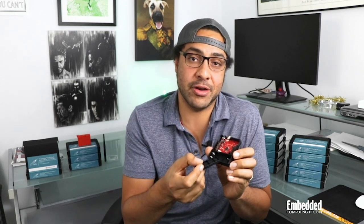This entire kit runs off either AAA batteries that slot into the bottom side here, or a coin cell, but for that you'd have to solder on a holder somewhere.